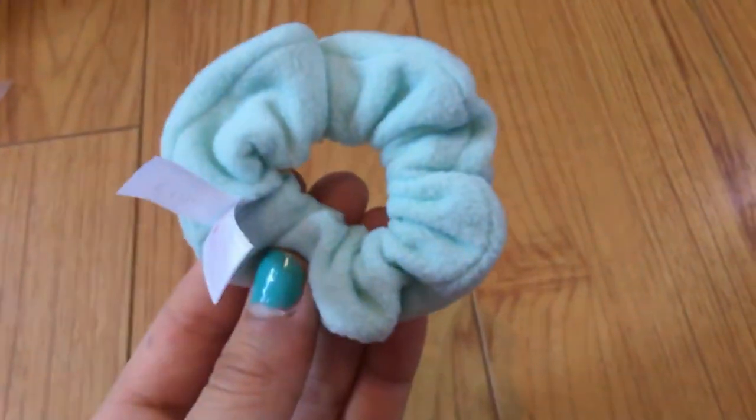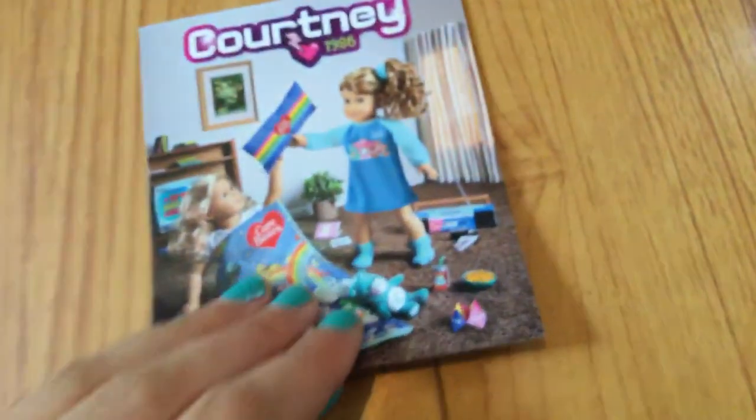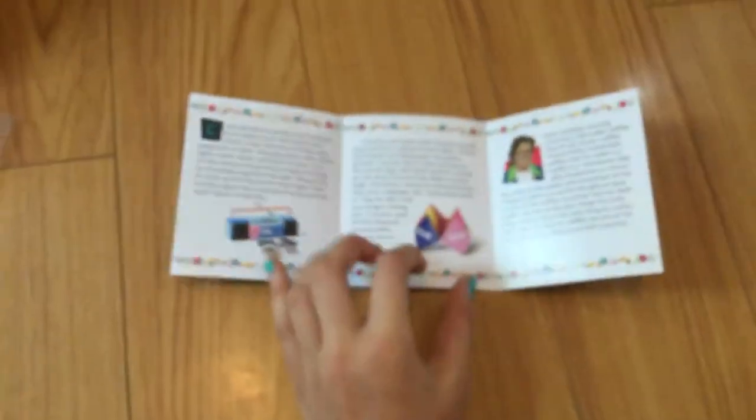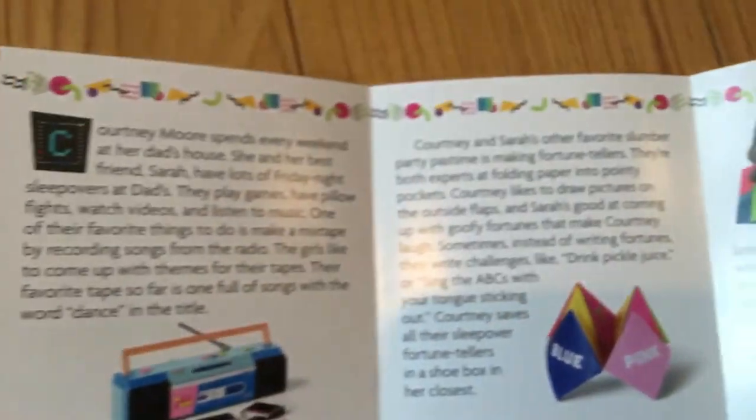It also comes with a cute little fuzzy scrunchie, which is really fun. All of Courtney's scrunchies do work, so it's really awesome. American Girl now includes little booklets with all of their items — this one is Courtney's, with a little sleepover scene and some info about Courtney that you can pause the video to read.